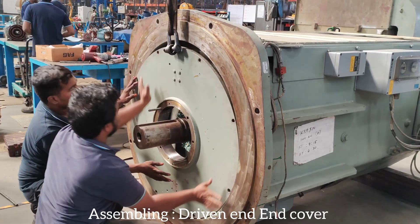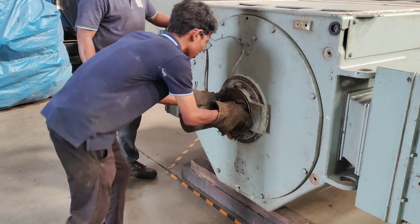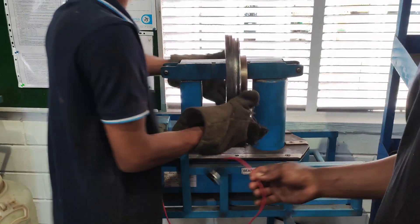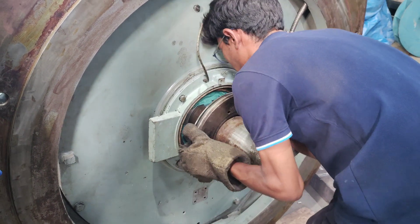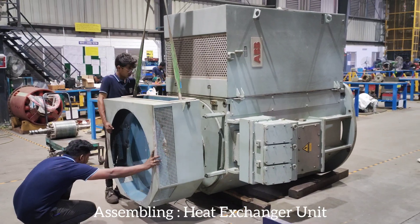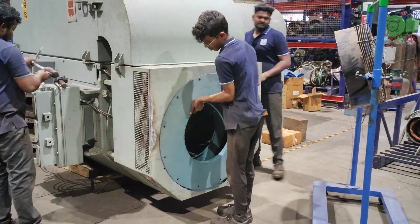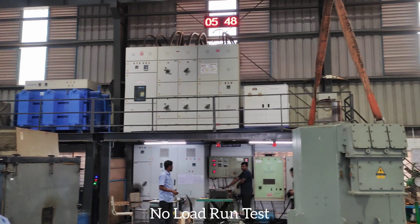Assembling driven end cover. Assembling heat exchanger unit. No load run test.